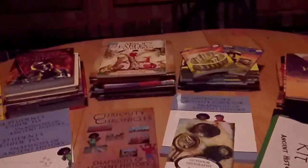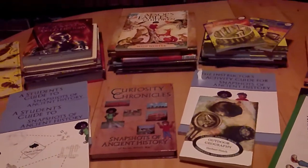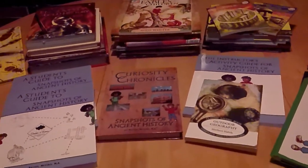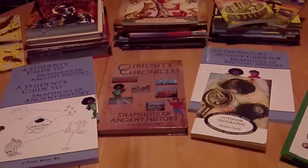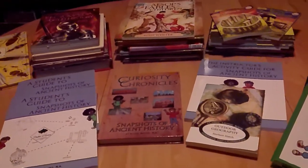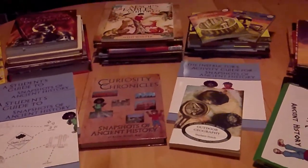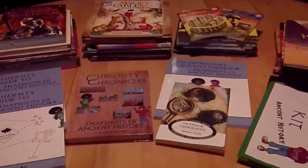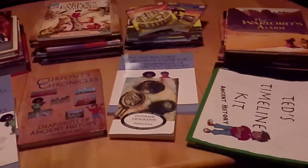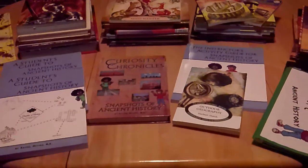A little backstory about me and history curriculum: I tried to use the Good and the Beautiful history curriculum years ago when I first started homeschooling, and it's the only thing from that program I just could not use. It didn't work with our worldview, I didn't like how choppy it was, jumping all over the place. So what I ended up doing was building my own unit studies around different areas of history my kids are interested in. This will be my first year actually using a curriculum again.